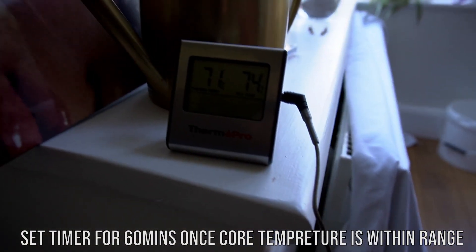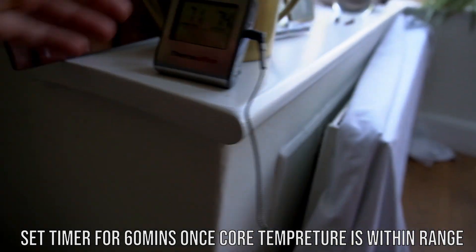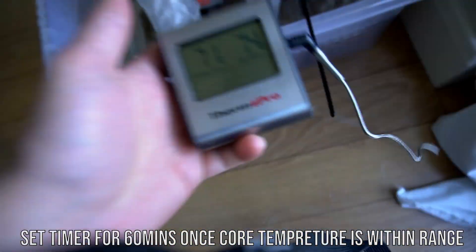Once my alarm has gone off and the internal temperature of the sawdust block reads 71°C, I set a timer for one hour, and when the timer is done I remove all of the blocks from the water.